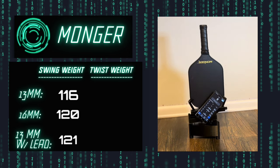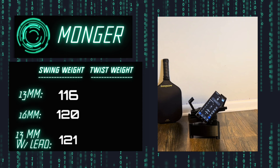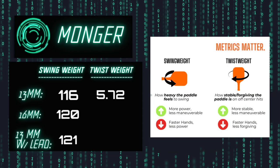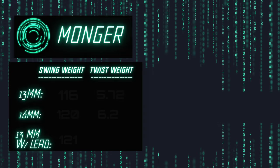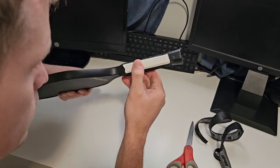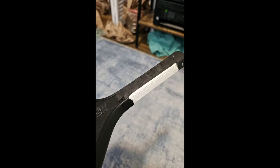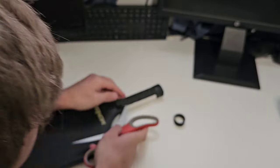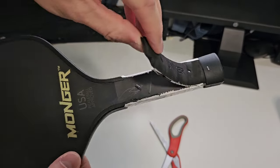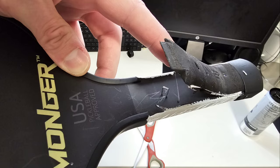After running twist weight tests with the paddles in the machine and accounting for the machine offset, the 13 millimeter came to 5.72 and the 16 millimeter came to 6.2. I took off the handle grip to inspect further and found foam edge tape covering any potentially exposed polymer. Removing the handle insert revealed that the paddle face and handle are made as one piece, as opposed to two separate pieces.